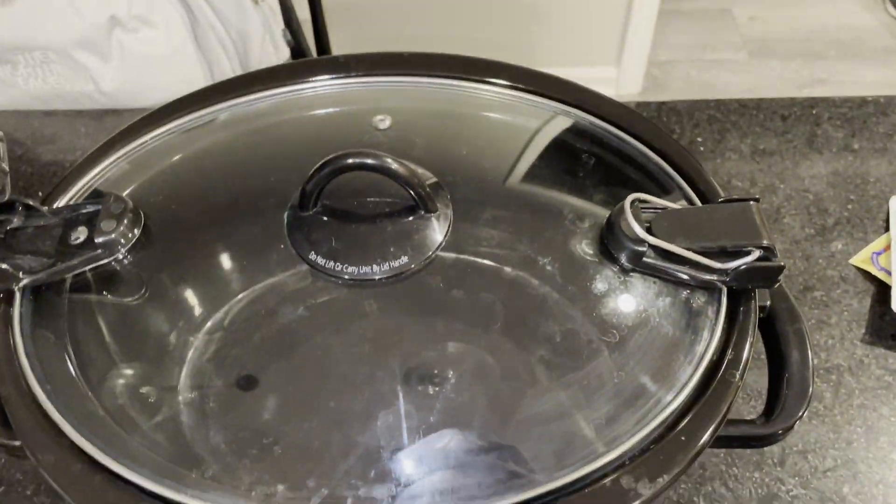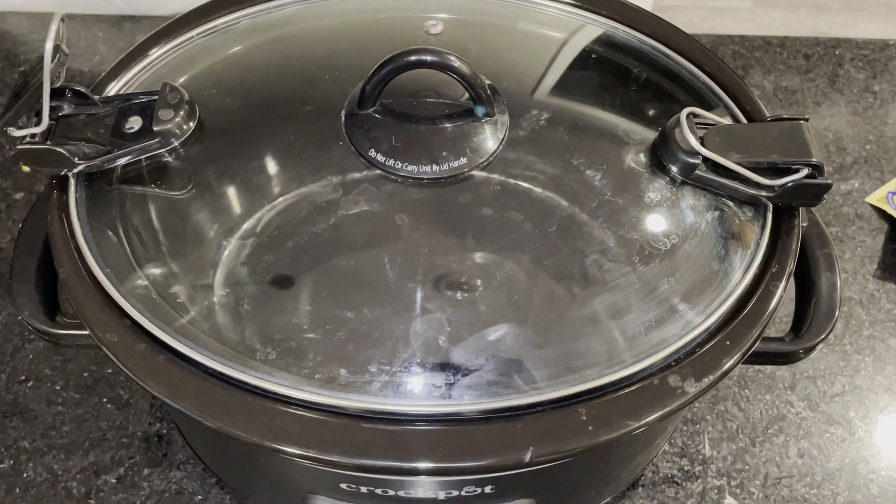Really like how big it is, and love the locking lid so that we can transport it places. $10 now, would recommend.